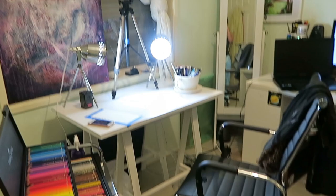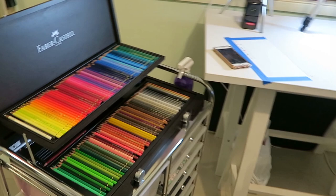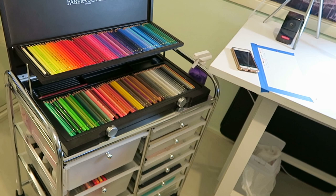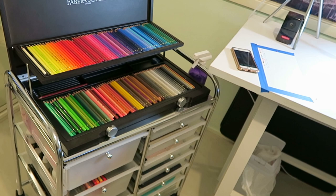My workspace is a lot more cleaner and larger and I am loving it. If you want to know where I got this, I'll put it in the description box below. If you have questions about what is in here in particular, please comment below, and I'll see you guys next time, bye!